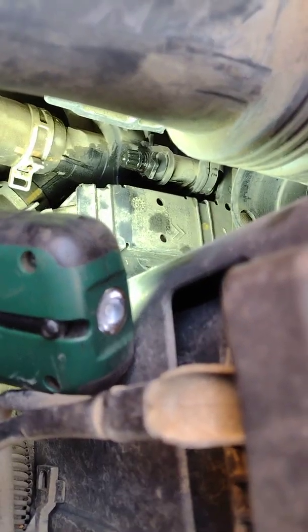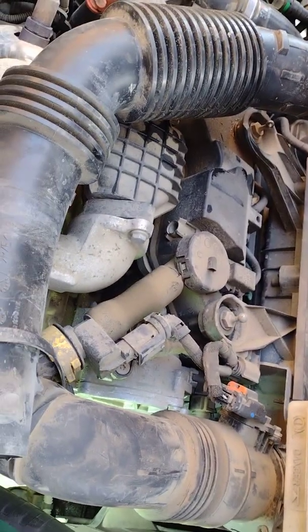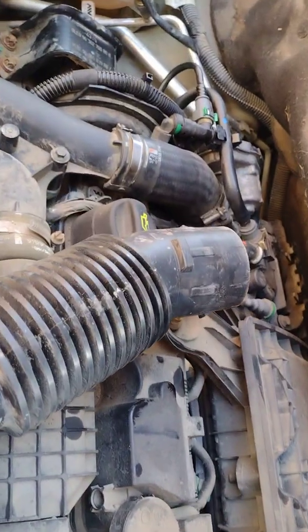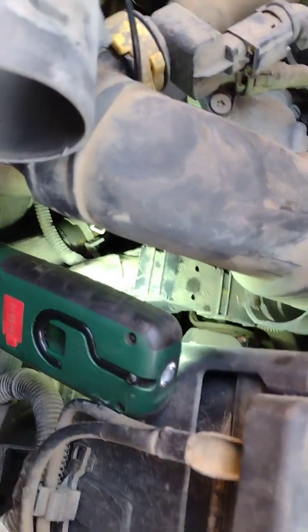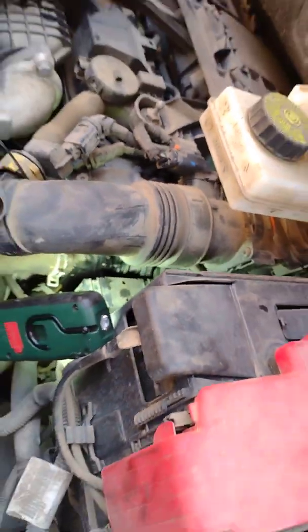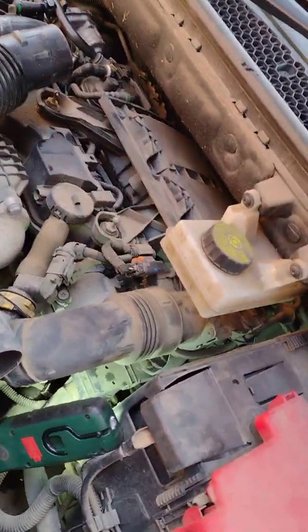So that covers Fiat 500s, Ford Focuses, and the 1.4 Peugeot diesel turbo engine which is in several cars. I'll put the list of cars so you can have a look. That's where you'll find the bleed cap on all these engines, including the Fords — they'll be at this end of the engine, on the passenger side above the gearbox. Thanks for watching.